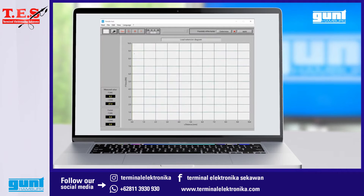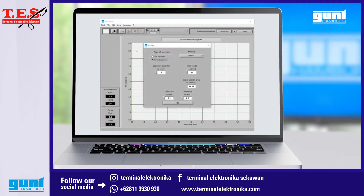Then there are a couple of customization steps we can take. For instance we can change the color of the graph area. We can also select our preferred language. Next we must specify the sample we are going to test. In the settings window under the view menu we can either select a flat specimen and define thickness, width and length, or a round specimen with diameter and length.